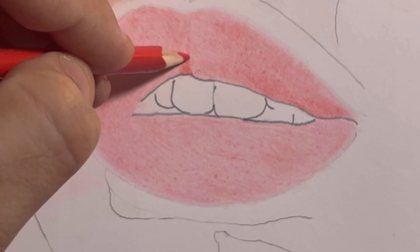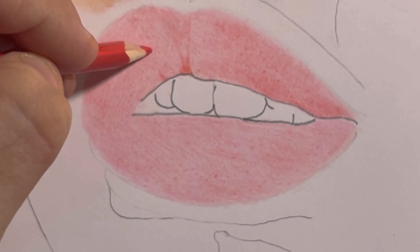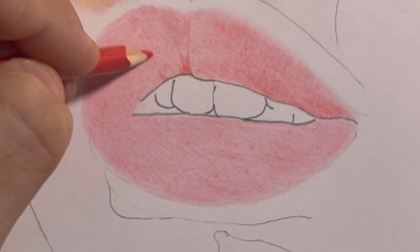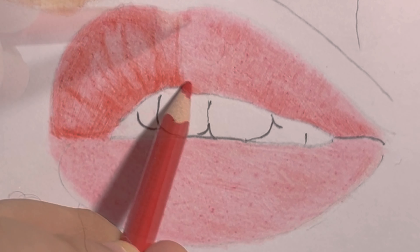Next up, let's add some character to our lips with cracked lines. Using a darker color pencil, carefully draw irregular lines across the lips following their natural contours. These lines add depth and texture, making our lips look realistic.